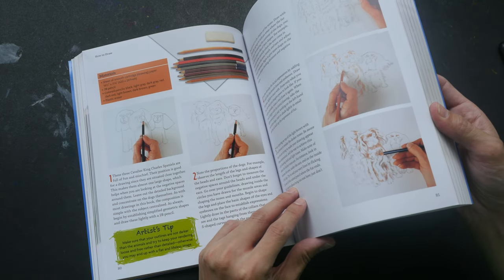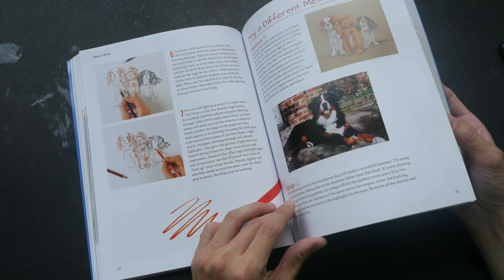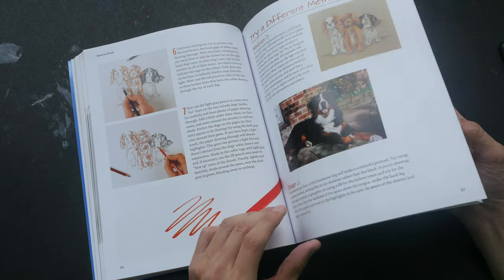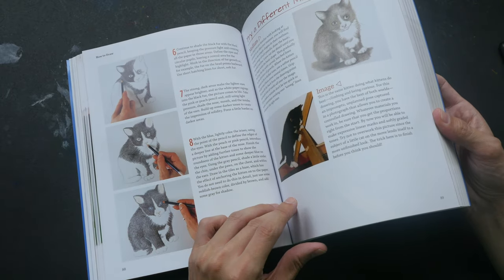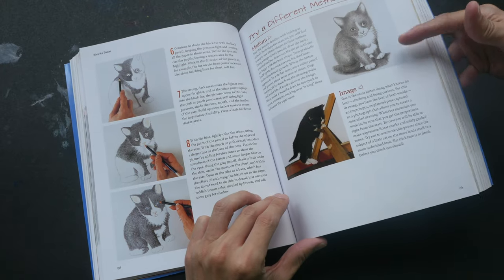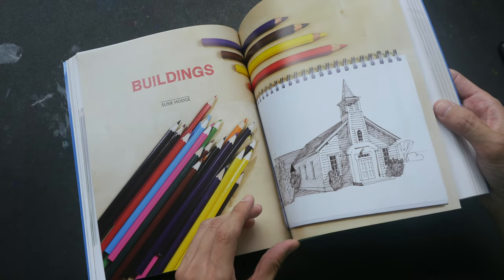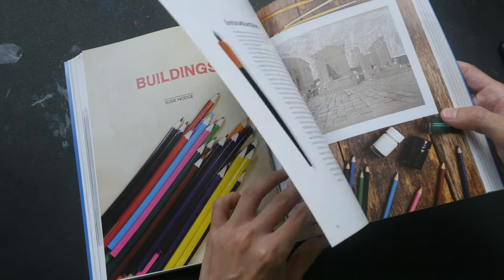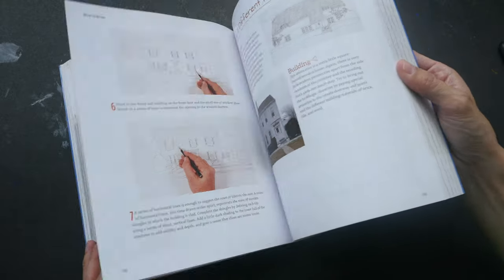The instructions are very clear and concise. They tell you the tools you need to use and how to go about drawing the process from start to finish. At the end of each tutorial there are some extra exercises and ideas you can try out. This particular section is on drawing buildings and houses.